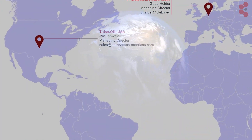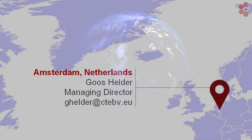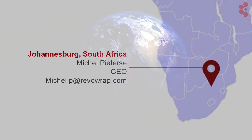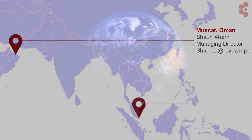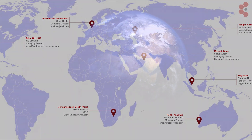CarbonTech has offices operating in Oklahoma, USA; the Netherlands; Singapore; Johannesburg, South Africa; Muscat, Oman; and Perth, Australia, with an even wider distribution network.